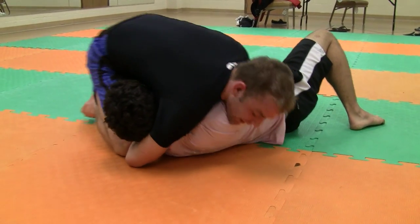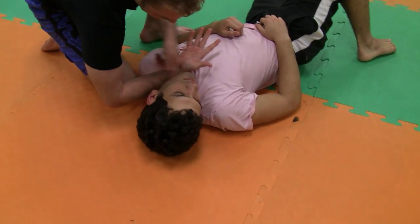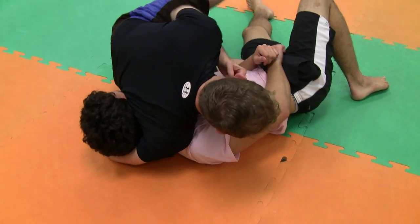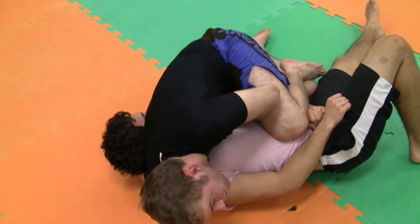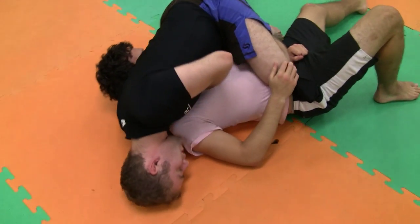I got to make sure this is flush under here. I got to make sure my blade of my wrist is on the opposite side of his head. Once I'm there, what I'm going to do is switch my knee to the inside, grip up, get ready to take mount if I can, or just move this here, pull my knee up, and drop my shoulder.